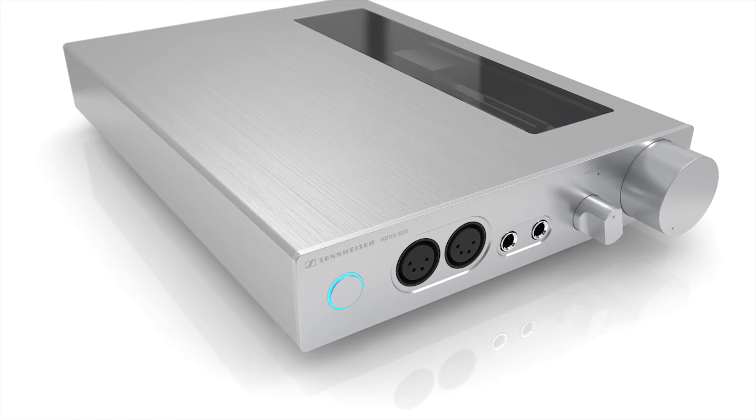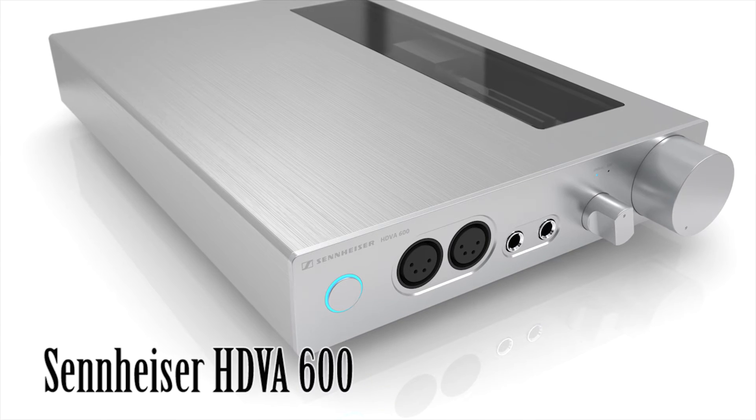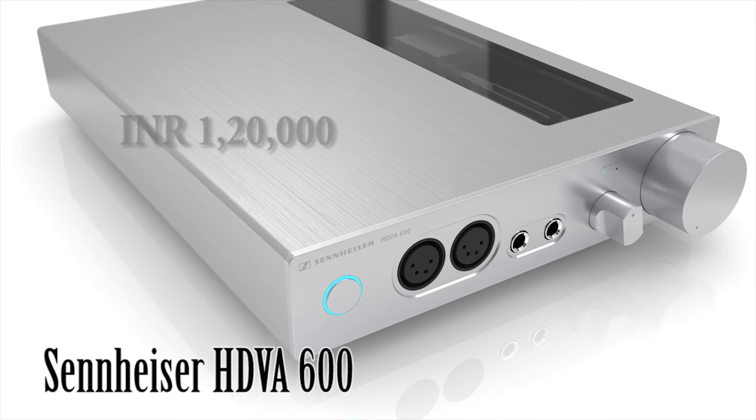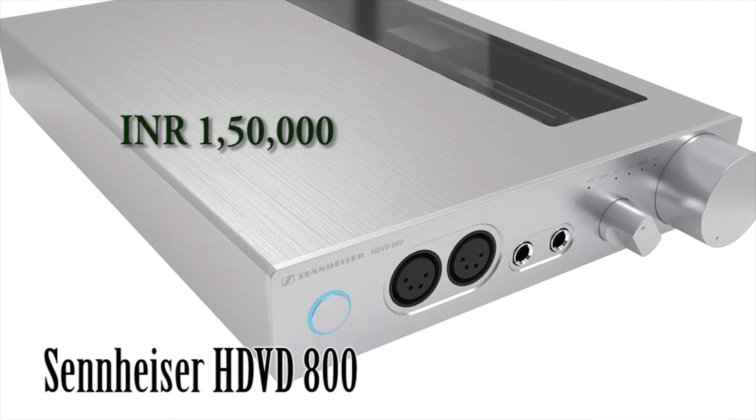On the screen, if you can see, I have one of the most expensive — not the most expensive, but one of the most expensive DACs available in the market. That is the Sennheiser HDVA 600, which is around 1,20,000 Indian rupees. And there's also its bigger brother, the HDVD 800, which is 1,50,000 rupees. So you must be thinking I'm absolutely crazy, suggesting things that are so expensive. Not really — the one in my hand does the job pretty well.